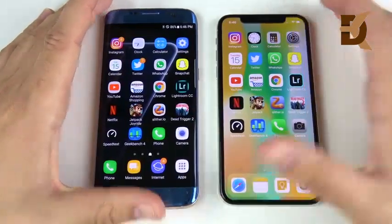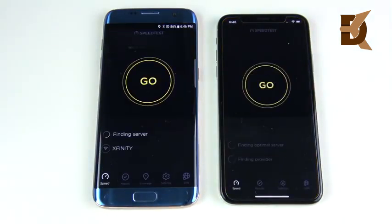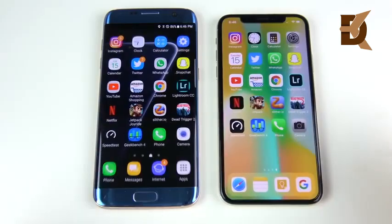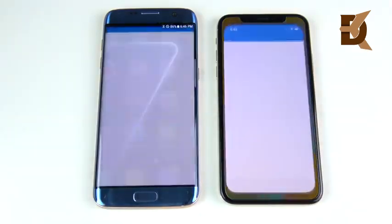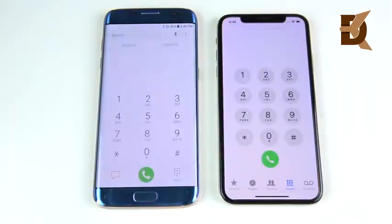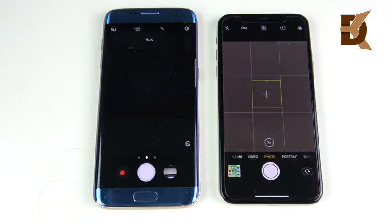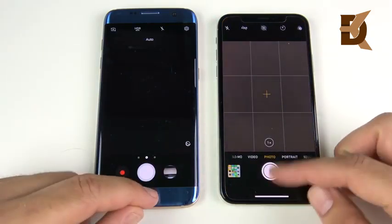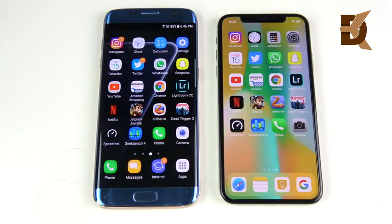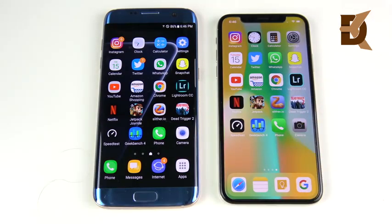Significantly slower on the more graphically intensive Dead Trigger 2. Let's go into speed test — that looks like a win on the left. Let's go into Geekbench 4 — that's the iPhone X. Let's go into the phone app, and into camera — iPhone X, maybe the S7 Edge pretty close. Overall, I think the iPhone X won more rounds here than the S7 Edge, but they were both pretty close. The S7 Edge hung pretty tight with the iPhone X for being a two-year-older phone.